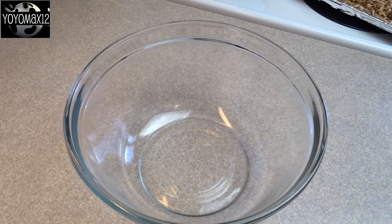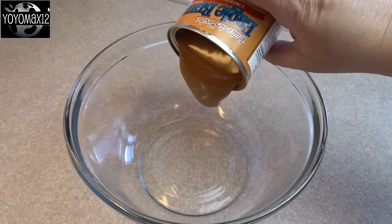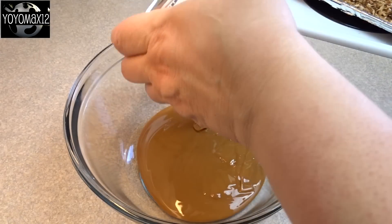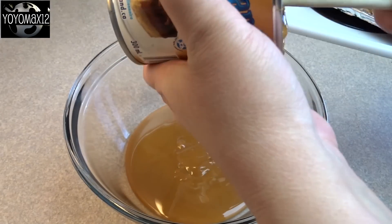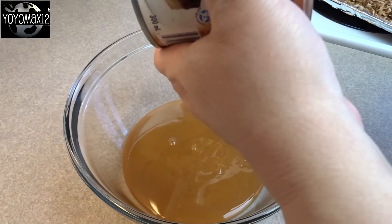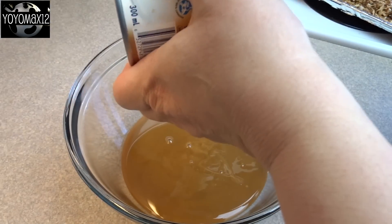You will need one 14-ounce can of dulce de leche. I'm using the Eagle Brand, which also makes sweetened condensed milk. This is like sweetened condensed milk but tastes like caramel, and it's quite runny. Some dulce de leche sold in a jar for spreading is actually thicker, but this one is quite runny and this is what the recipe calls for.